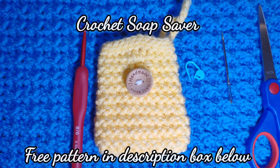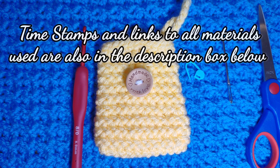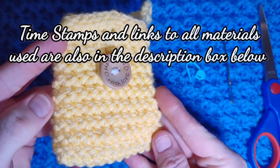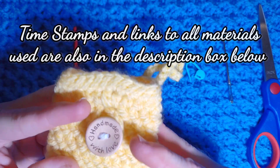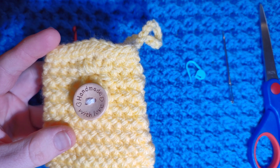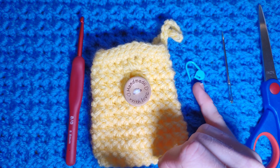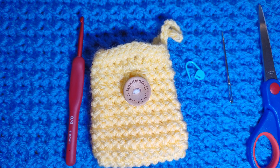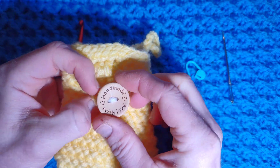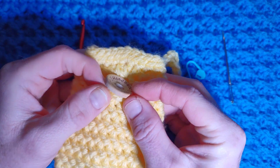Hello and welcome to All Things Knitty's Crochet channel. This week I'm bringing you a little project — this little soap saver scrubby. It's very quick and there is a free downloadable pattern in the description box below. You will need some iron weight yarn, the correct size hook, a stitch marker, a sewing needle and some scissors. The button is obviously optional — you could use any button. I just love these nice big wooden ones.